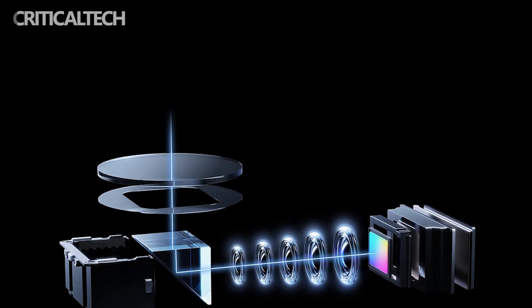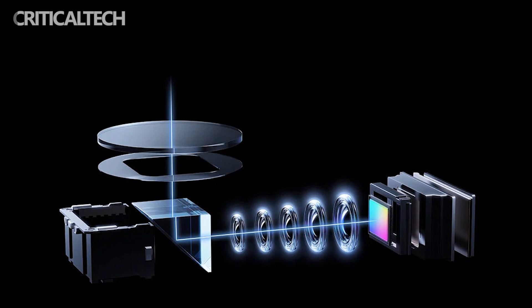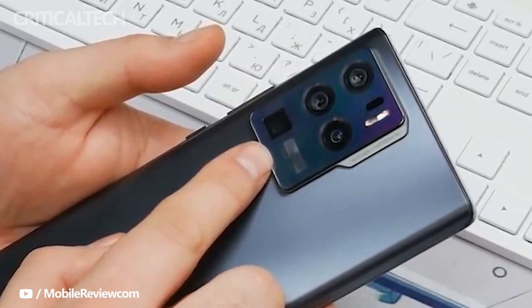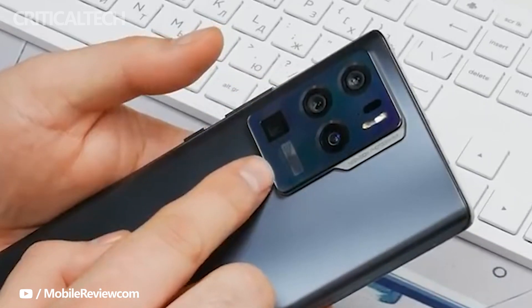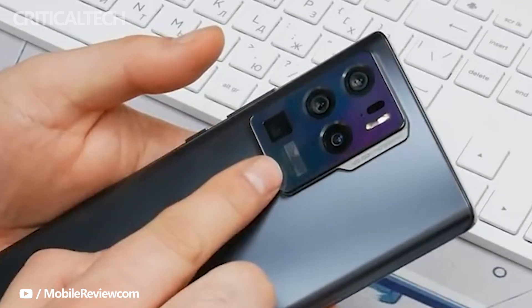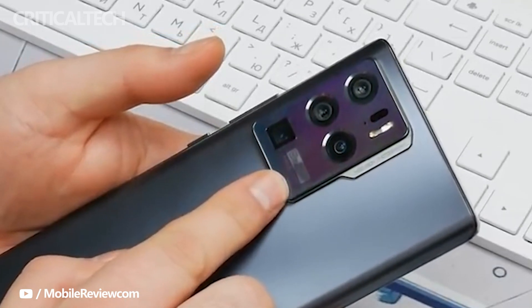Tips from YLab revealed that the setup has the Sony IMX 787 64-megapixel primary camera with OIS support, accompanied by a Sony IMX 787 64-megapixel ultra-wide camera, and a 64-megapixel OmniVision OV64 GP periscope telephoto camera with OIS support.